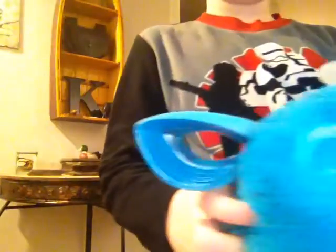Hello YouTube, and today I'm going to be playing with my cute little Furby right here.